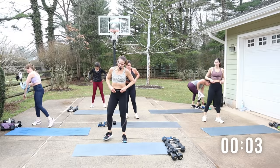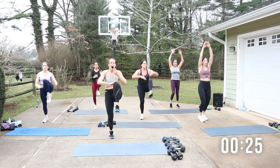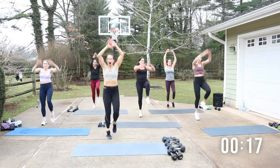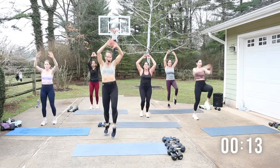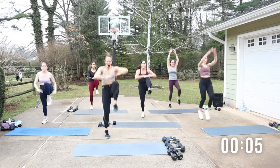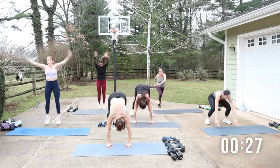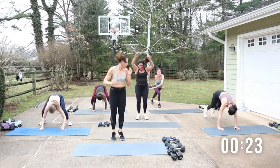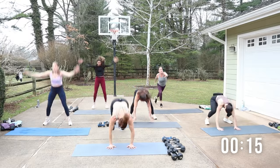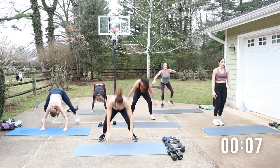Three, two, one — we are up, hop knee. The music's a little chill but we gotta not be chill here. Crunch it down — I wanna use that breath. Ten seconds — burpees, hopping out. Three, two, one — burpees or squat lunge. Nice job. I'm on the beat — out, in, up. You don't have to keep up with us, you keep up with you.